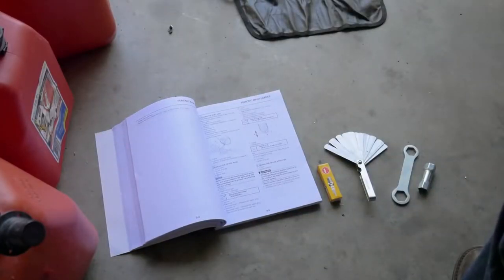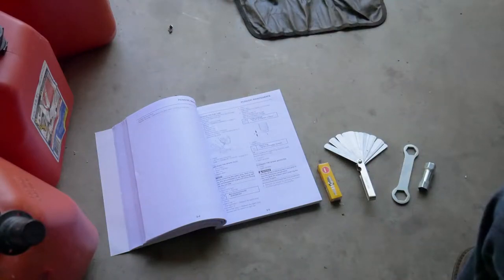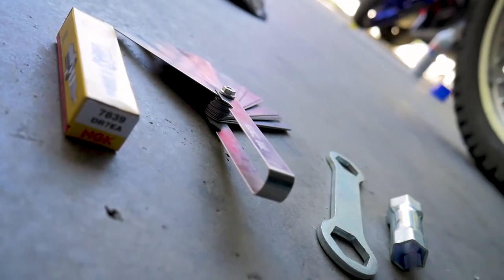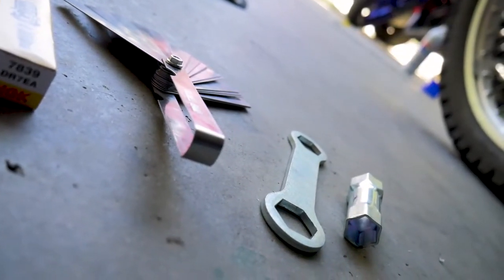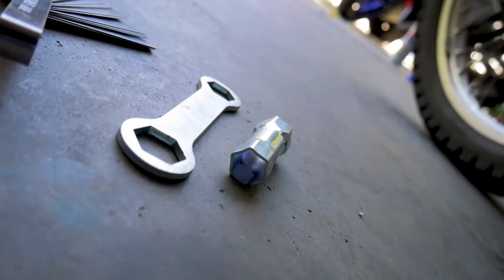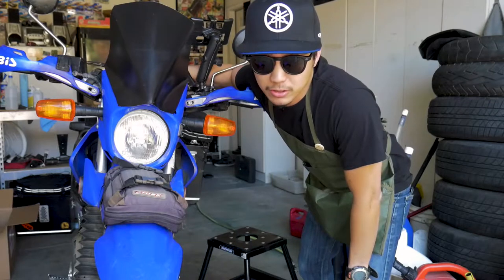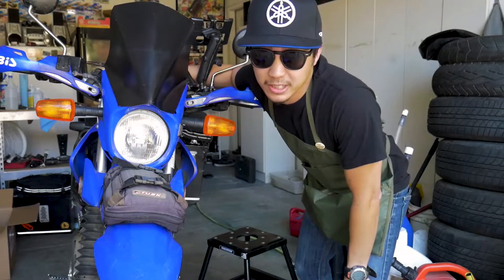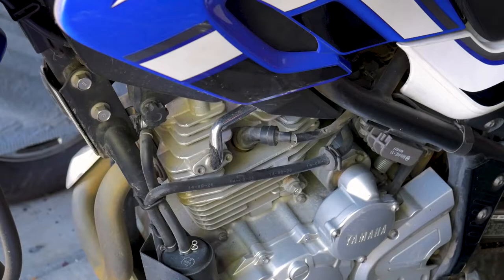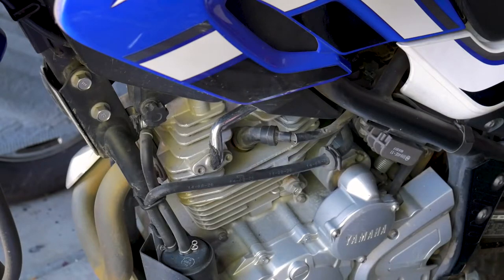We don't need a ton of tools for this project, but we're going to work from the periodic maintenance section of our factory service manual. If you don't have one, I highly recommend that you buy one because they're incredibly useful. We're also going to need a new spark plug, some feeler gauges, and a way to remove our spark plug — I have the factory spark plug socket and wrench. Since we're working close to the engine on critical entry components, we want to make sure the bike is cool before we start, and we'll use an air compressor to blow off this area so no dirt or debris ends up in our cylinder.